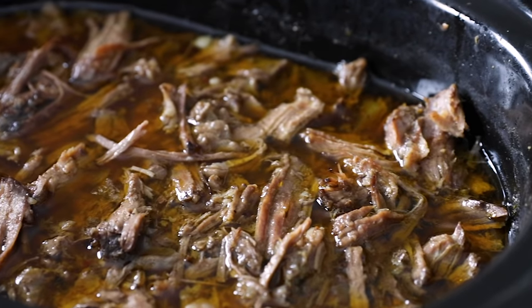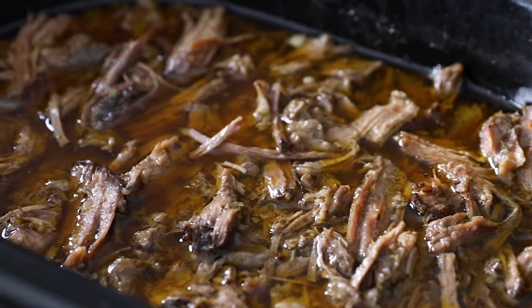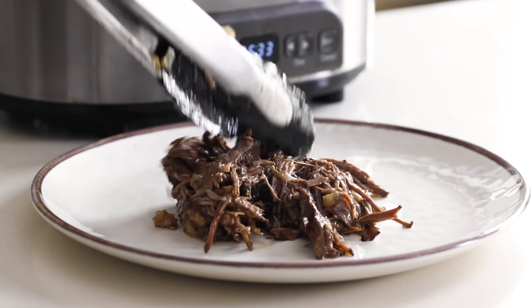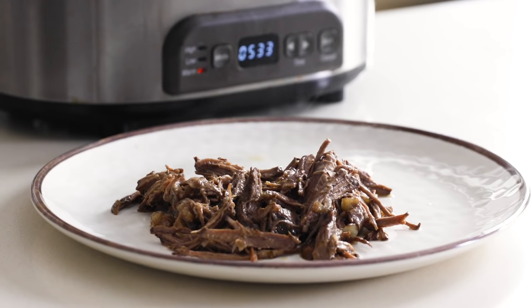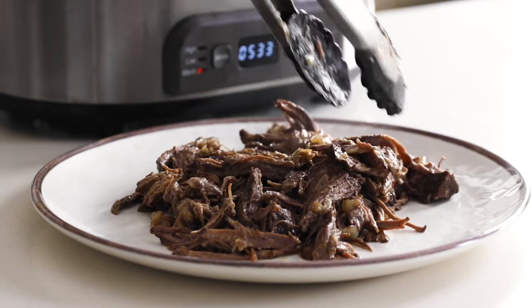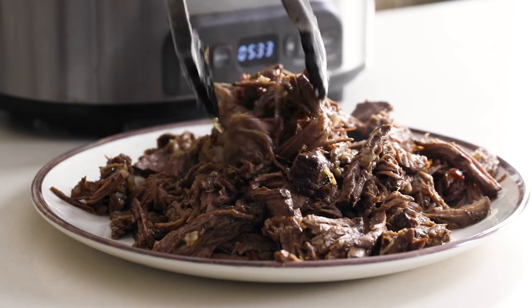You can keep your slow cooker on the warm setting and serve it straight up into tacos, burritos, salads, or bowls. I'll show you two things you can make really quick with your barbacoa, but first I'll just add it to a serving plate so you can admire the barbacoa all on its own. If I'm serving it up this way for a party or gathering, I'll garnish it with a sprinkle of cilantro and some lime wedges.